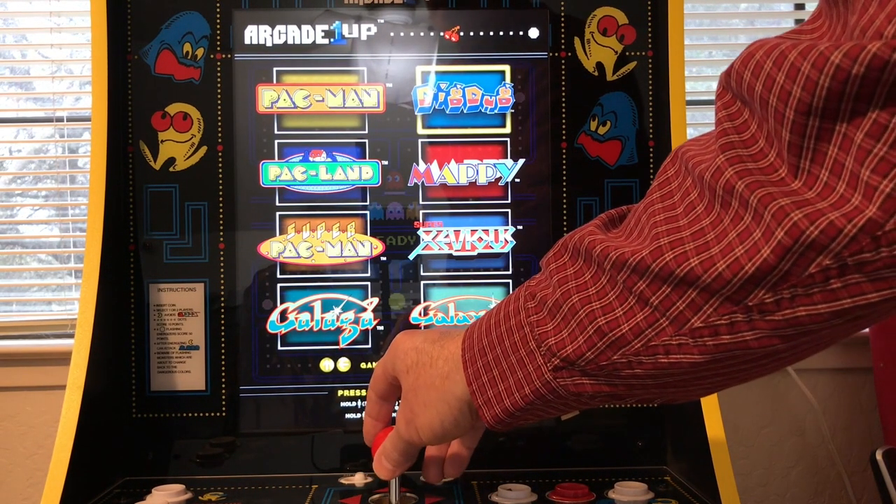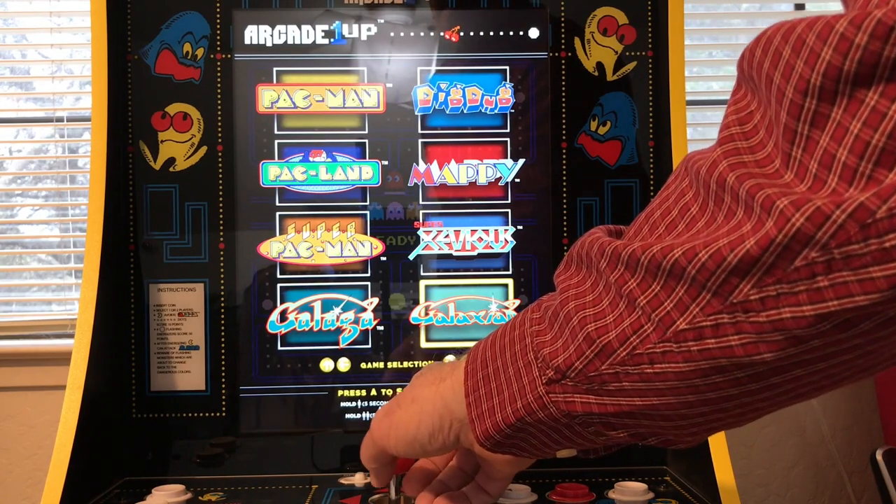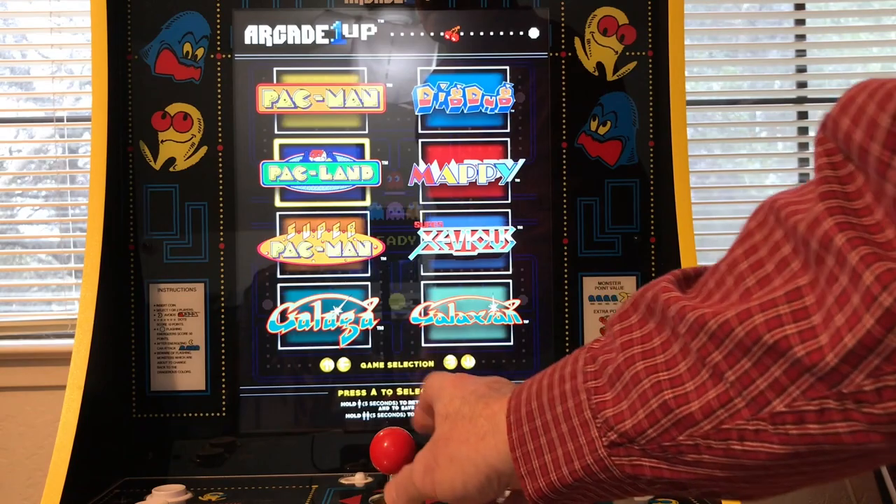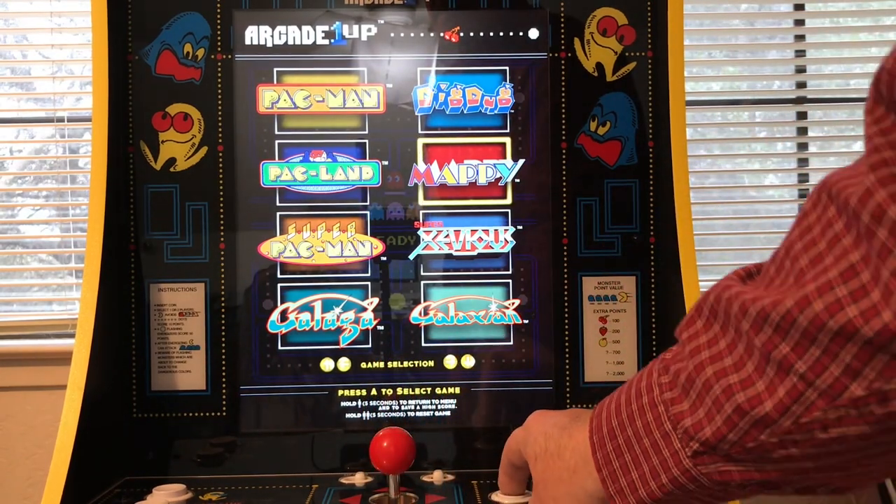We're going to do one more here. Let's do Mappy — that's fun.